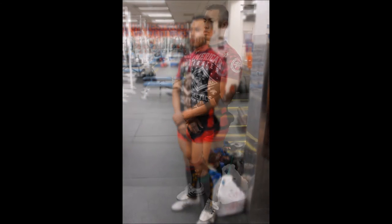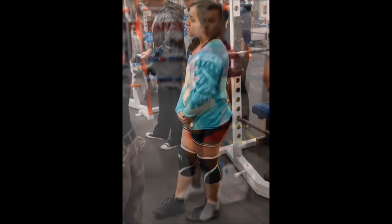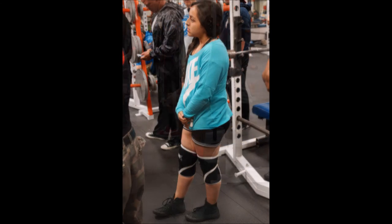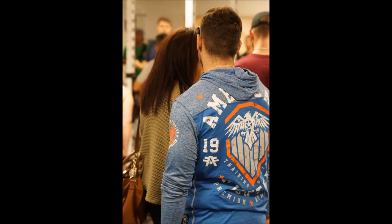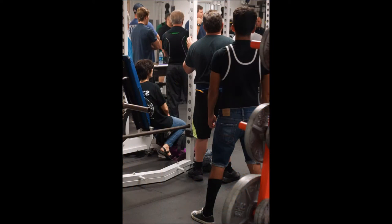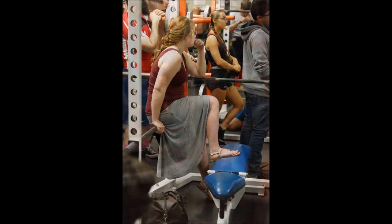You can finish the lift and then you'll get the down command, and then you can help the bar down. Don't just drop it. I've seen some people do that — it really hurts the floor, and you might get kicked out of the event if you do that.